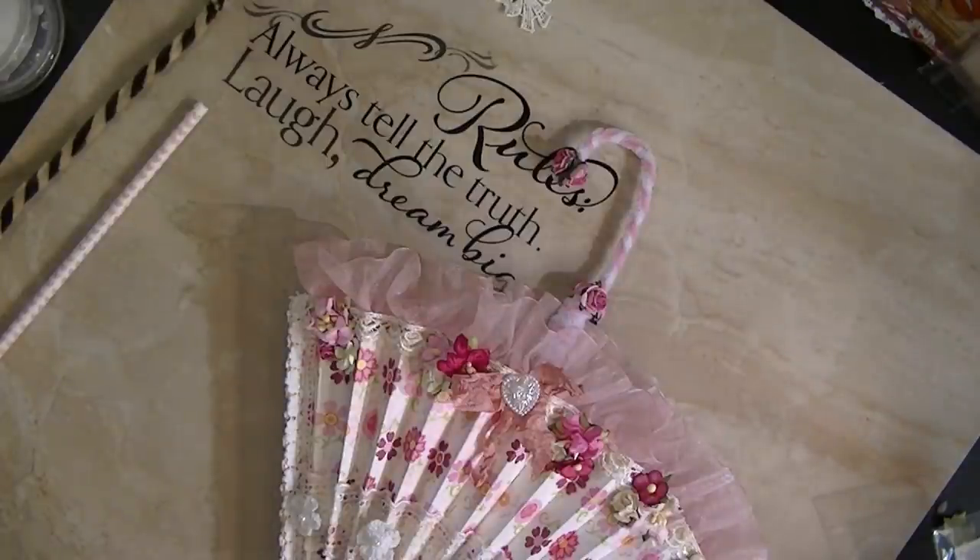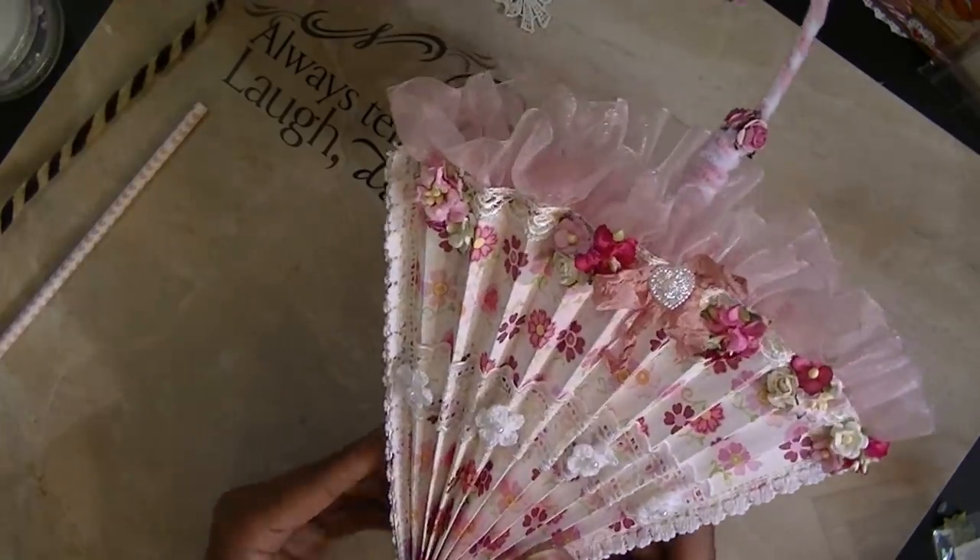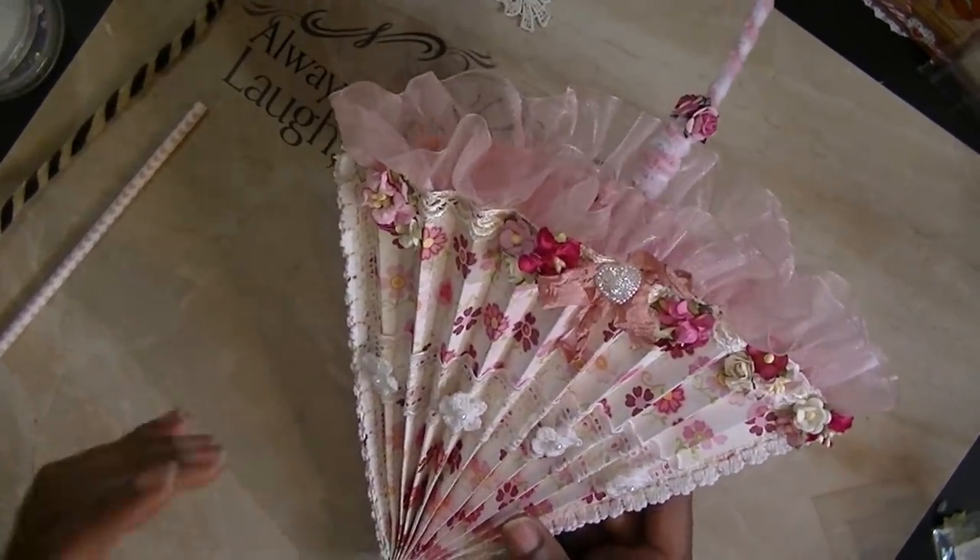I had a four-day weekend — a long weekend. I didn't do any great shopping or anything because I sat here and I made these. Yes, this is what I did this weekend.